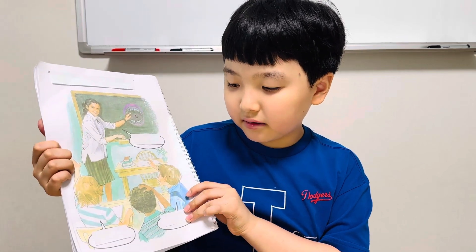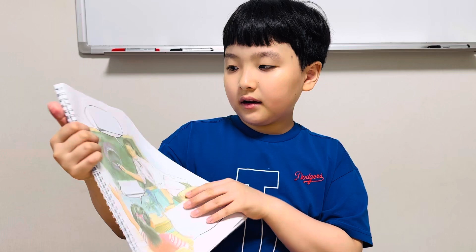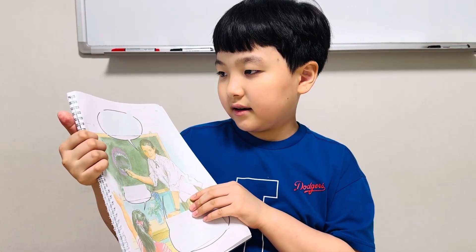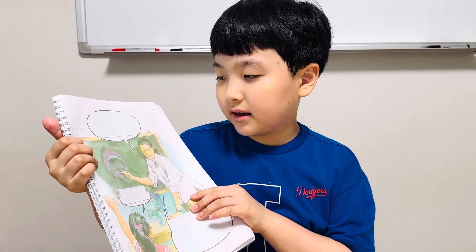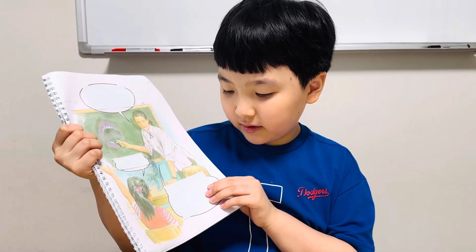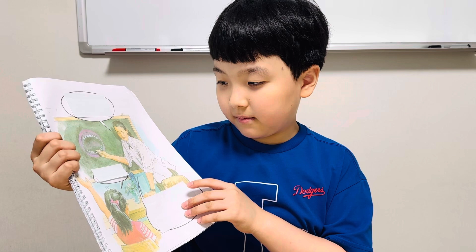Is it a flower? Is it a cake? No, it is not a flower. It is not a cake. Is it a mouth? Yes, it is a mouth.